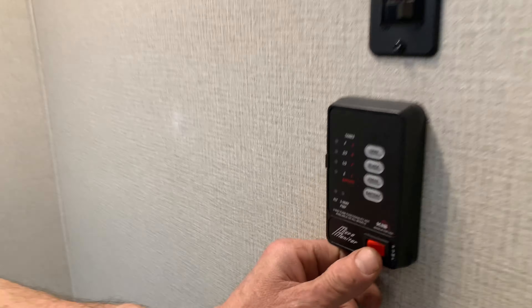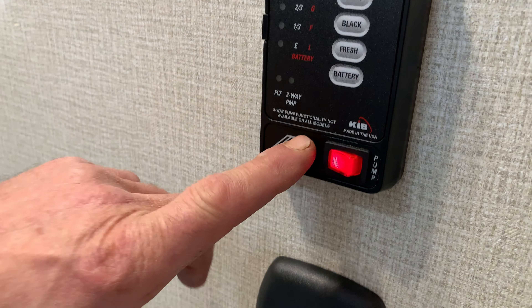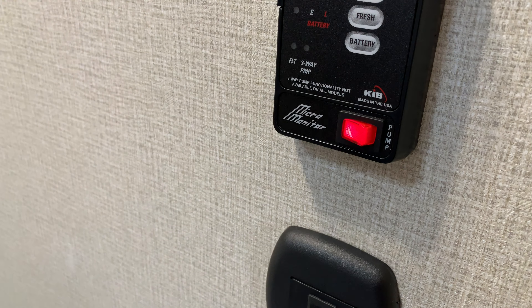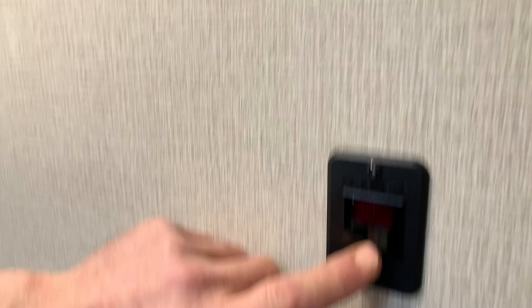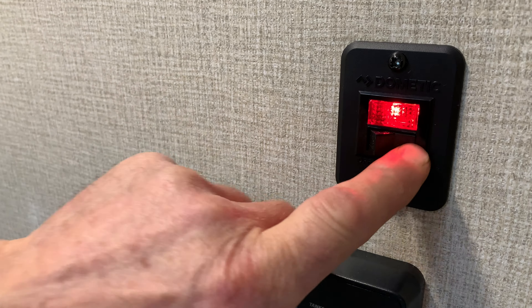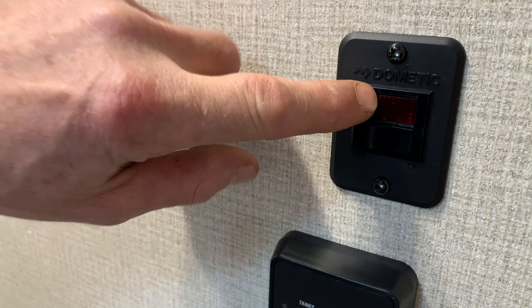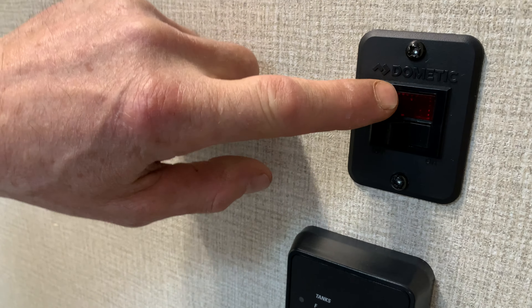Also, your water pump is here, so if you're drawing from the tank you'll need that pump on. And the water heater to light it is right there. If this light stays on, there is an issue. If the light goes out, it's lit.